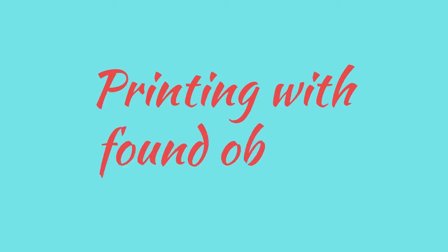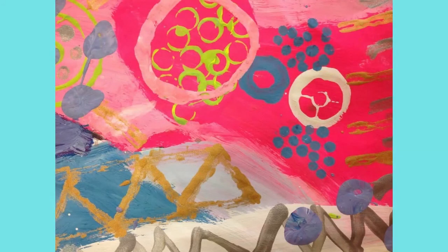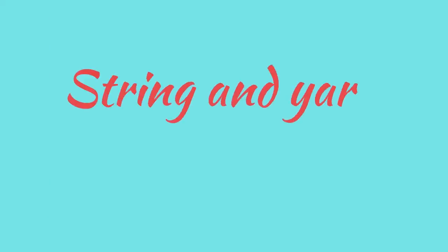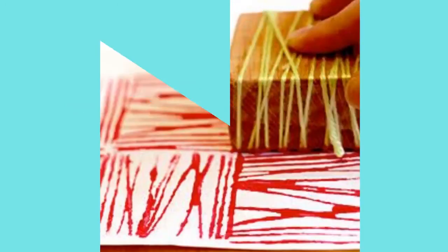Printing with Found Objects is so popular. You take various materials to take a print. Cut the cardboard to the size you want, then draw a design on the cardboard with glue, add your yarn to the glue, cutting it as needed.